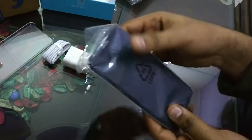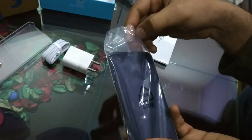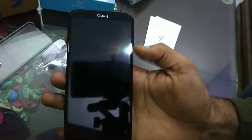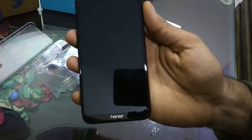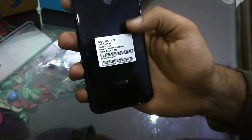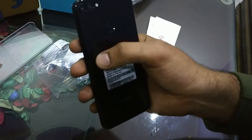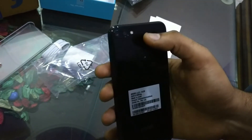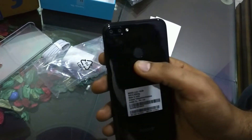Now let's focus on the phone itself. I will show you the camera. The back of the phone has a mirror-finish screen. There are two rear cameras: 13MP plus 2MP. There is also a flash sensor and a fingerprint sensor on the back.